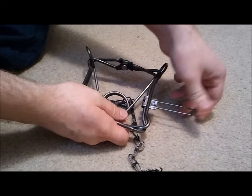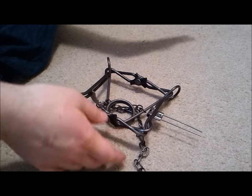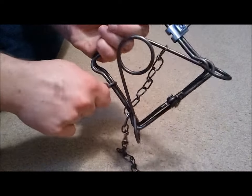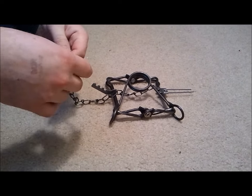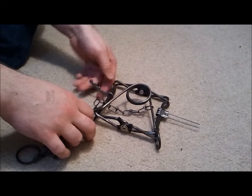Hi everyone, it's Jared from Quad Survival. This evening I'm going to show you how to set a Number 110 conibear trap. This is a brand new trap from Duke — I got it for about three dollars. I got it with shields. Before I set the trap, I want to show you guys something.